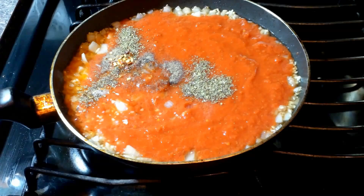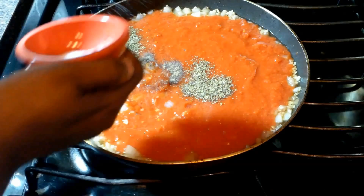Next we're gonna add some black pepper and some red pepper flakes. Then we're adding a little salt now, and I'm also going to add a little salt later.